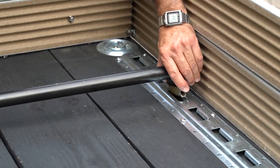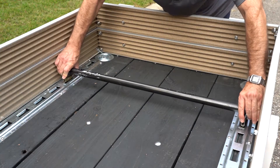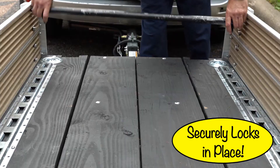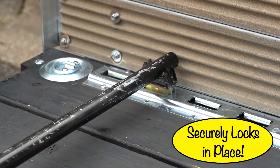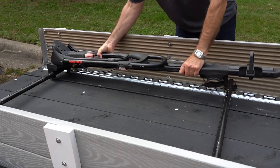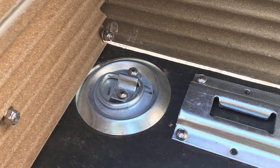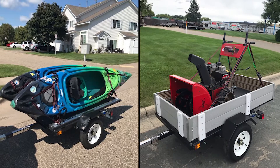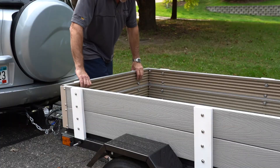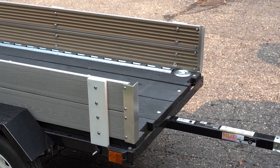Simply adjust the bars to properly fit the appropriate mounting rack, and in minutes you'll be off on your next adventure. Mr. Mutt has multiple tie-down points, which you can use to safely secure a wide variety of equipment and machinery. You can quickly and easily remove the maintenance-free trailer panels for transporting bigger items.